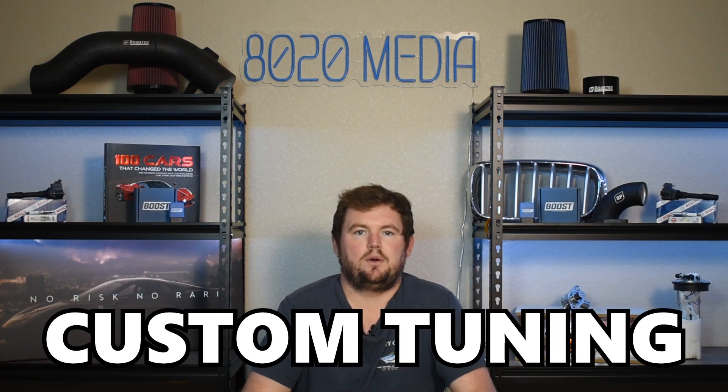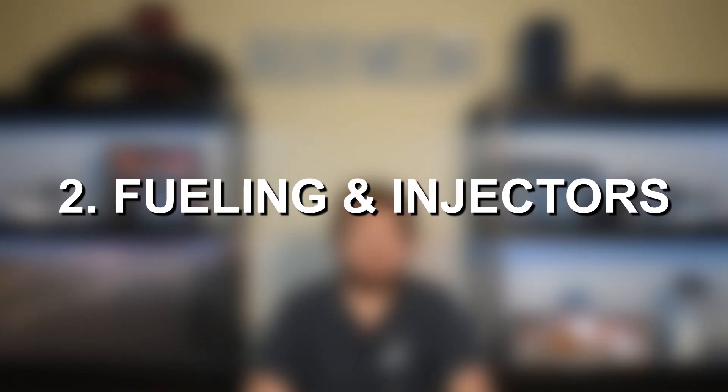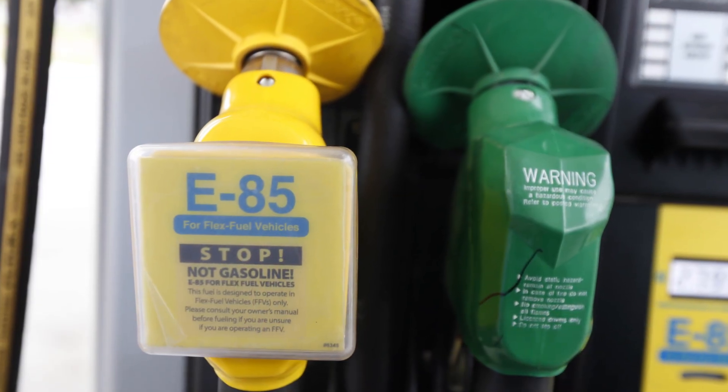So custom tuning is really going to be essential. The one flaw with custom tuning is that it does have to be adjusted every time you make any changes to the vehicle or throw any additional mods at the engine. That brings us into the second mod for the STI, and that is going to be fueling and ID1050X injectors. Ethanol, or E85, is really going to offer by far the best power gains.